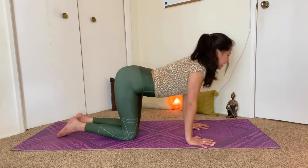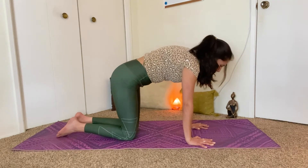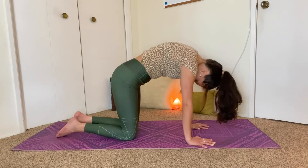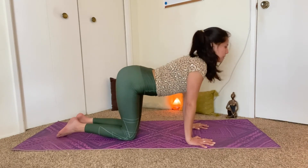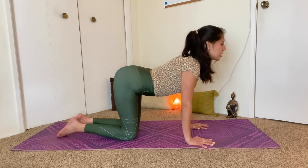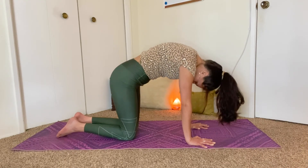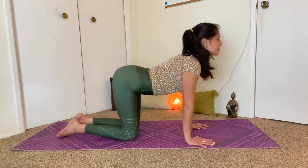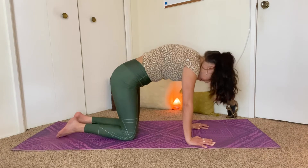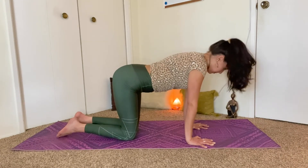Three more times. Inhale, drop the tummy, lift the chest. And exhale, protract the shoulders, tuck everything in. Inhale, lift, open through the chest. Exhale, curl in. One more time. Inhale, lift. And exhale, tuck in. Come back to neutral.